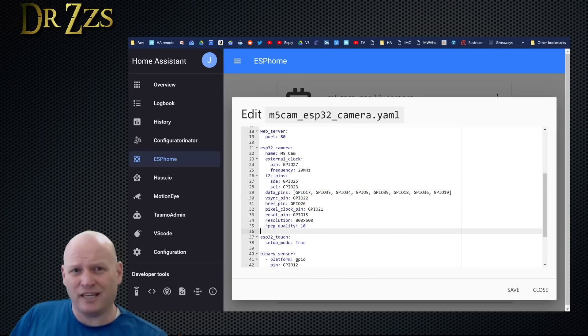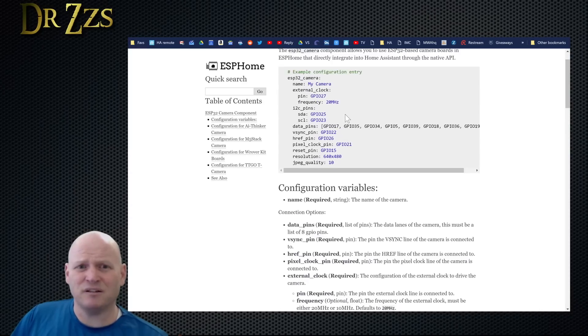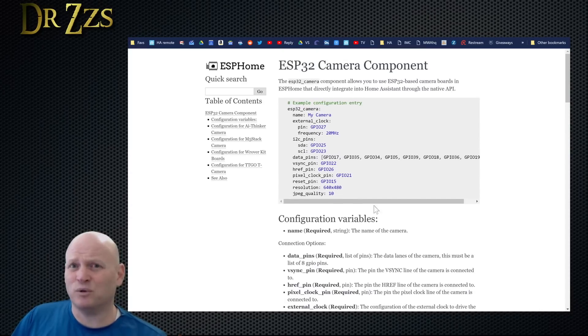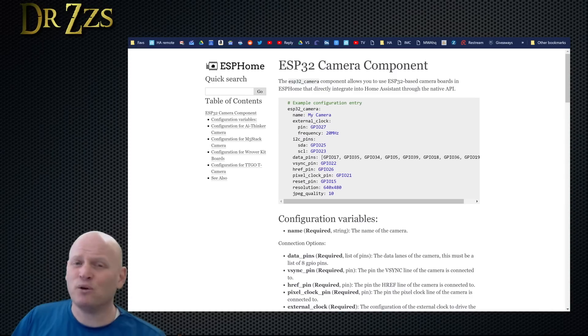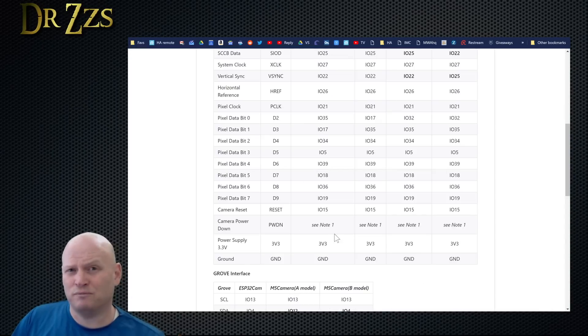Again, for most of these boards that are available, at least all the ones I've found, there's already an example setup in ESPHome. But if there wasn't, you could do your own if you could find the pinout for your particular board. The M5 Stack people listed it on GitHub, so that made it easy.